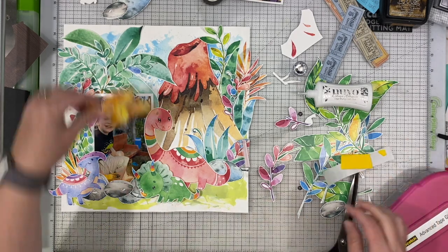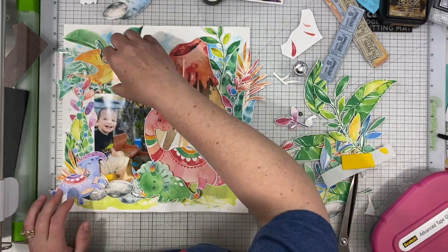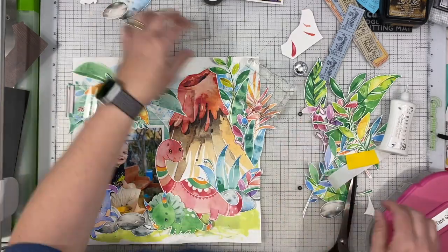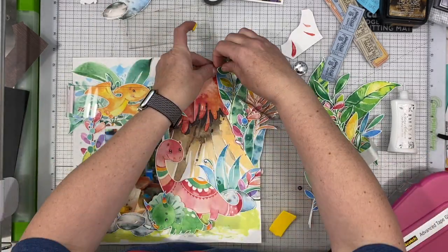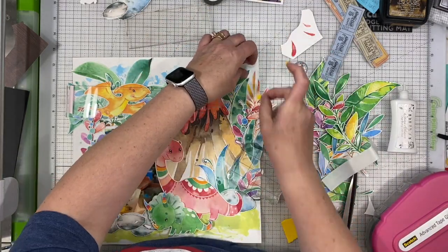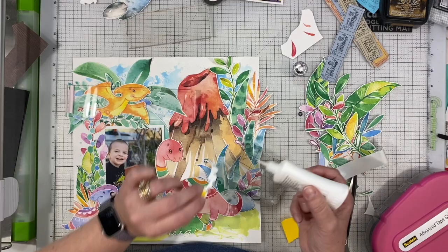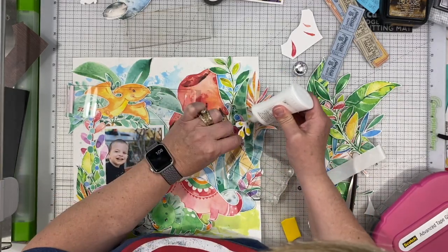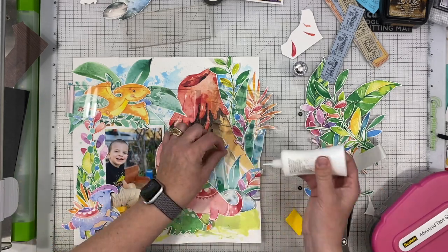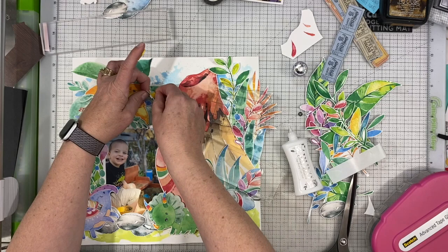I'm putting the pterodactyl up at the top — it just needed some more interest up there. Once I swap the photo out I think the layout works really well. I don't really have a favorite dinosaur but I do like pterodactyls, so I thought I'd put it there to represent my favorite. I'm using some yellow foam adhesive — just the cheap craft foam from Walmart that's adhesive on one side — and I use a little liquid glue on the other side to hold it in place.